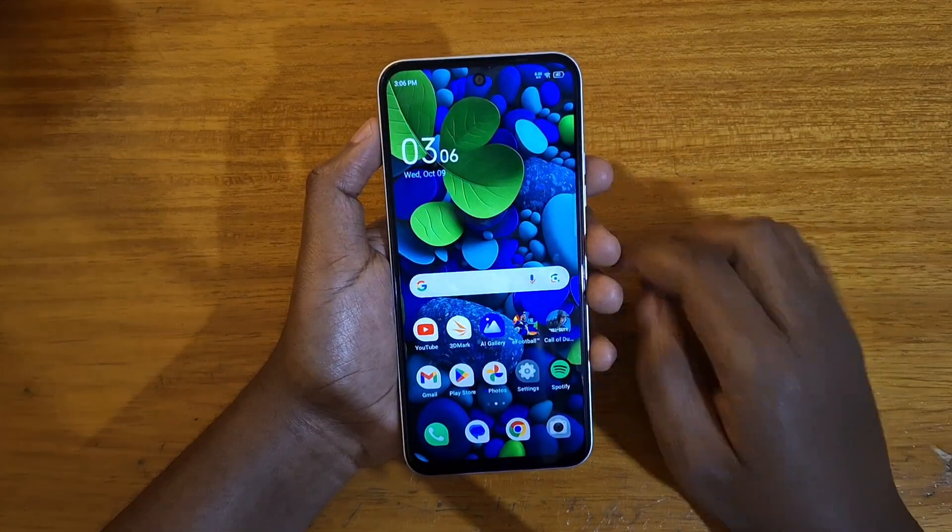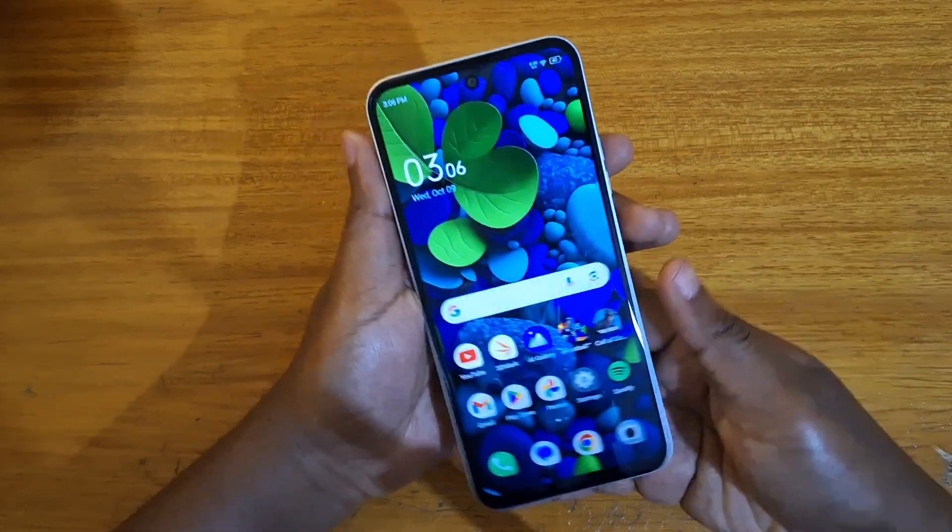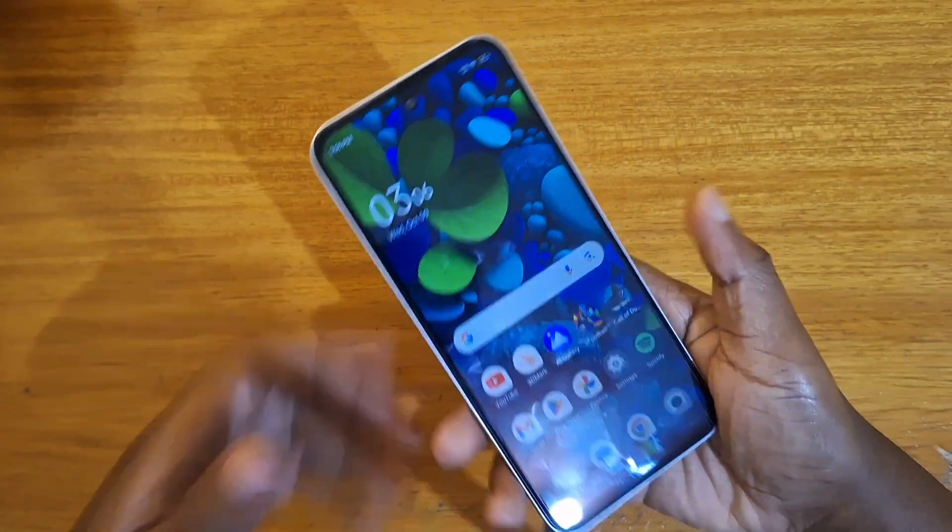Just like that, App Lock will be turned off and now you can just access the app without needing to use the authentication. That's how you set up App Lock on the Tecno pack right here. Thank you guys for watching and I'll catch you guys in the next video — peace out!